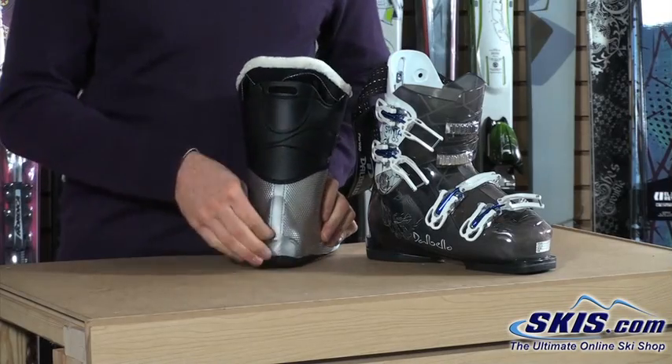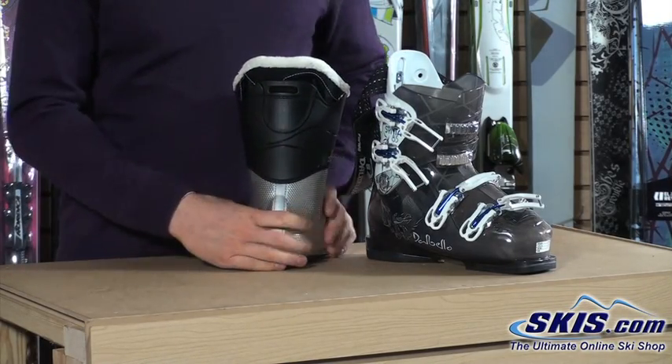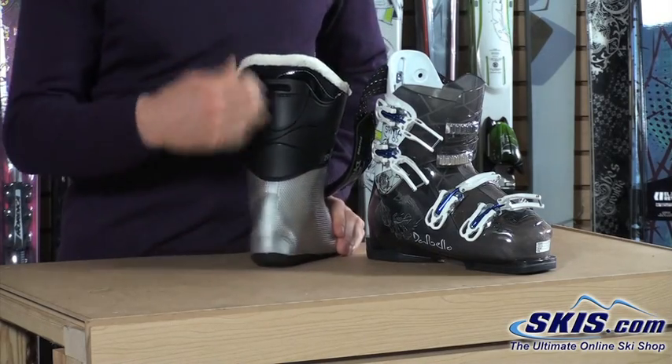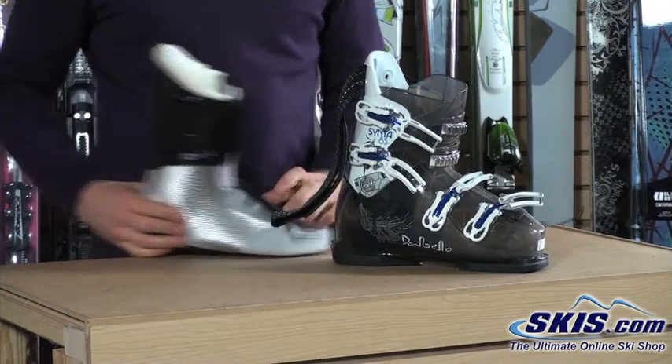Dalbello is pre-slating their liners in the heel, so if you get cold feet you can very easily wire these boots for heated insoles. You just run the wire right up the back — no cutting the liner anymore. A very nice feature if you get cold feet.